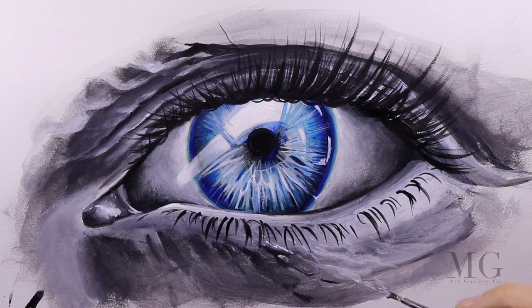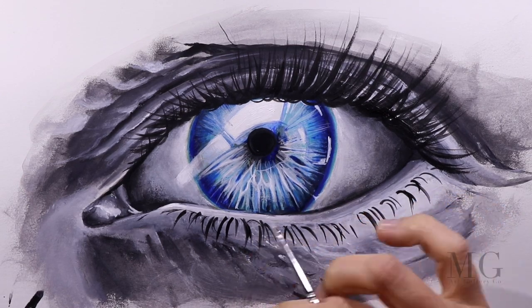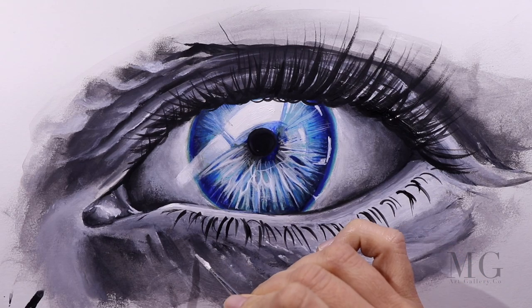As I'm applying my final touch-ups, I want to thank you for watching this video. See you next time with another painting tutorial. Bye-bye!